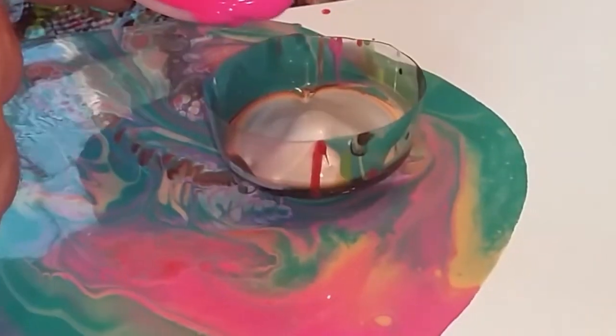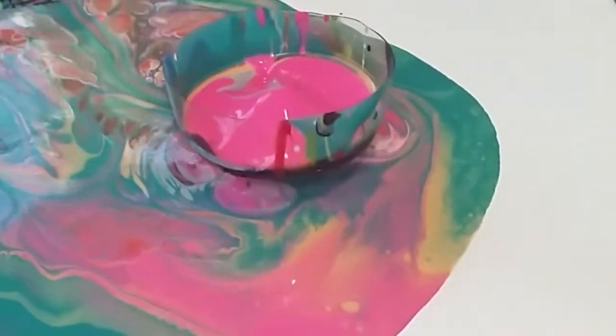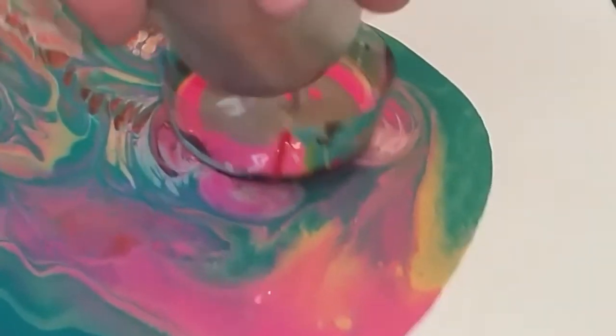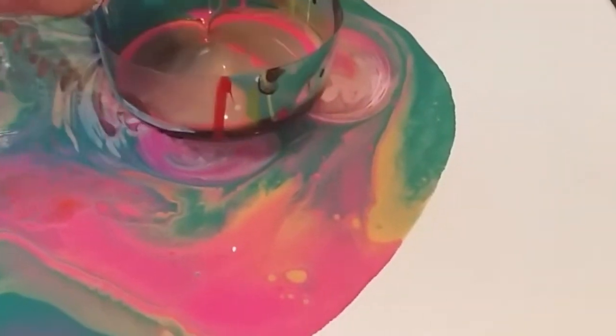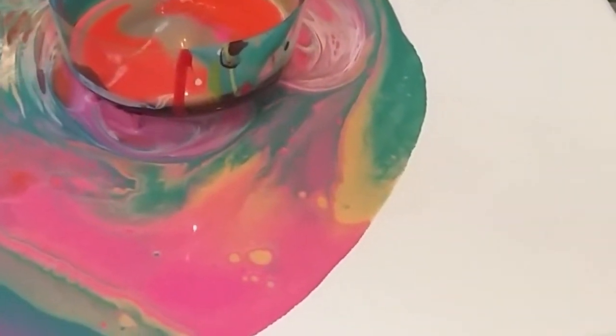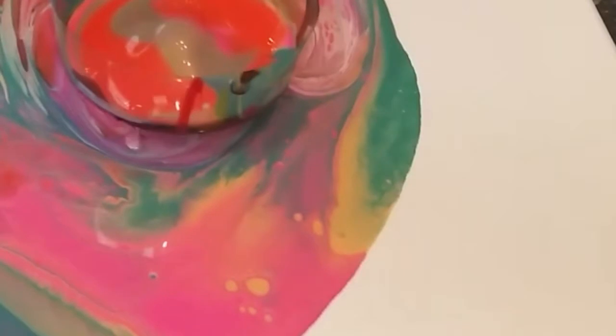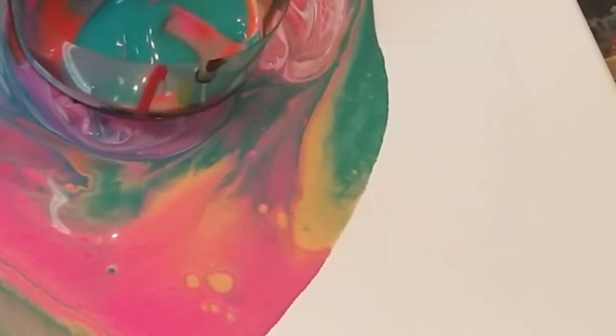We'll put some more pink in there — keep going. Oh yeah, that's how you do it. Keep it working, now not quite that fast, a little slower. There you go. A little more orange. And a little more green? Yeah. Okay, don't let it run off the end — we want to keep it going this way.